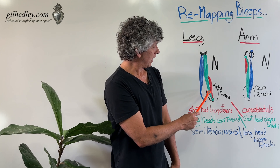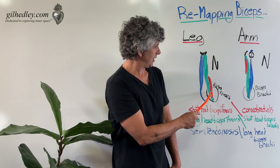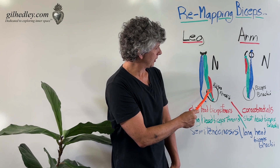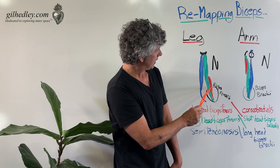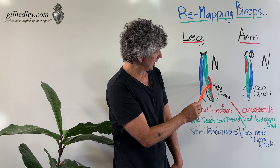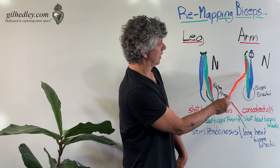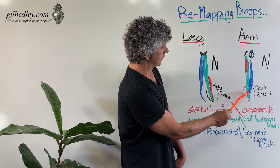In the leg, we pair the shorter red-colored tissue — the short head of the biceps femoris — and the long head of the biceps femoris, and we call this the biceps femoris. These two share a common tendon. Over here in the arm, there's also a common tendon shared between the shorter muscle of the triplet, the coracobrachialis, and the short head of the biceps brachii.